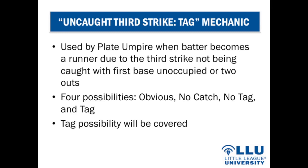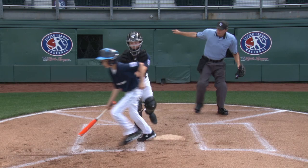For the tag possibility on an uncaught third strike: use the same pointing signal — right hand and arm out to the side, no voice — to indicate the third strike. If the batter-runner is tagged immediately, use the out mechanic.